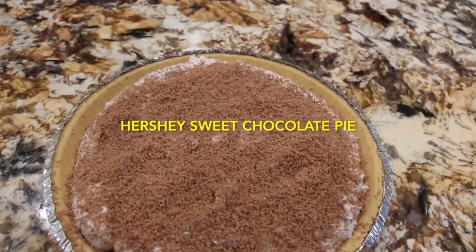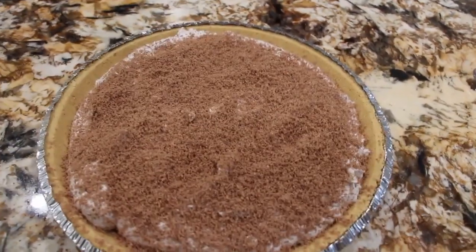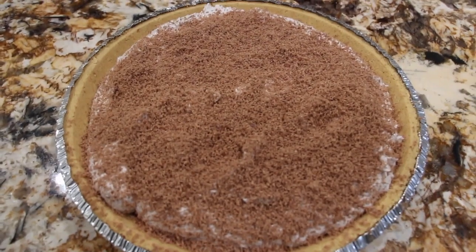Hi guys, welcome to Cheryl's Home Cooking. Today what I'm going to show you is how I make my Hershey's sweet chocolate pie. So let's get started.